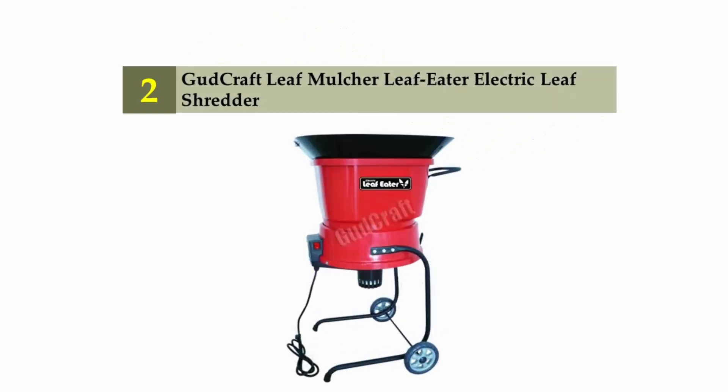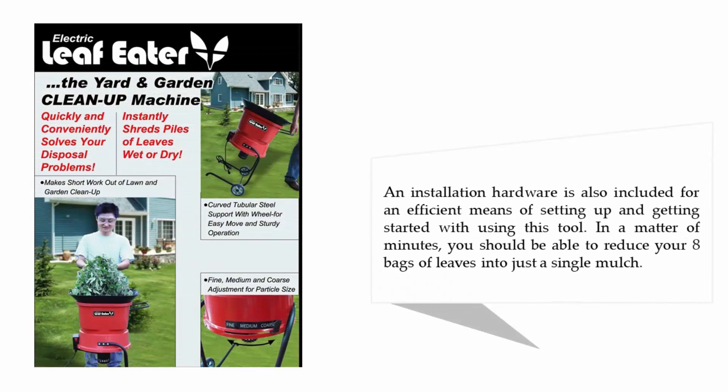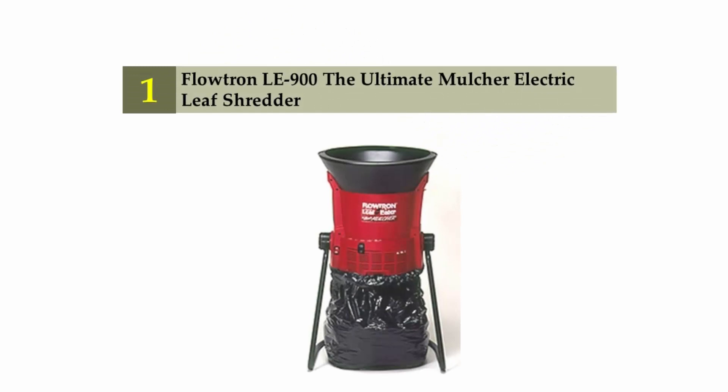Nearing the top of our list at number 2: Goodcraft Leaf Mulcher, Leaf Eater electric leaf shredder. It is a breeze to operate this tool, as it has a simple hand crank for ease in opening and closing. Right out of the box it should be ready to use in a matter of seconds, as there is no need to mess with wiring or cables. Installation hardware is also included, and you should be able to reduce 8 bags of leaves into just a single bag of mulch.